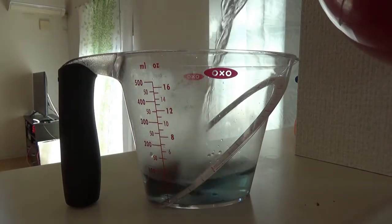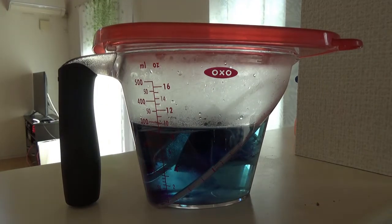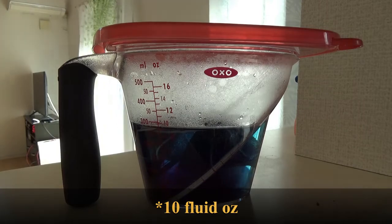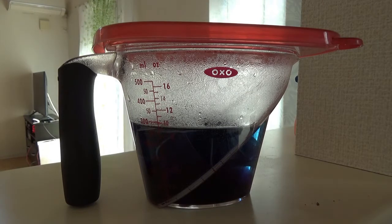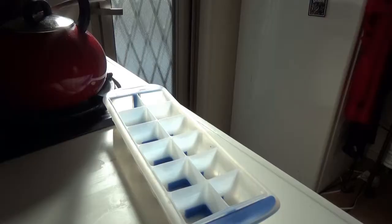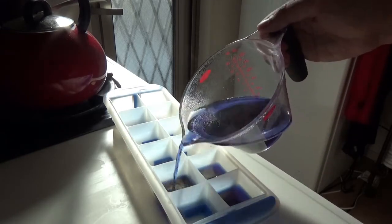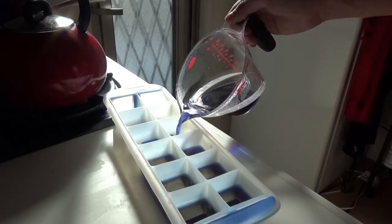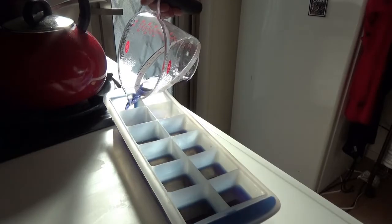For the Butterfly Pea Tea, I took one bag and added it to one cup of hot water. I let that sit for five minutes because I wanted a dark blue color, but you can let it steep as long as you want. Keep in mind, the longer it sits, the deeper blue it will become. After that, I poured it into a silicone ice cube tray and let it freeze. The reason I use silicone is just so it can come out easier — you can use whatever ice cube tray you have.